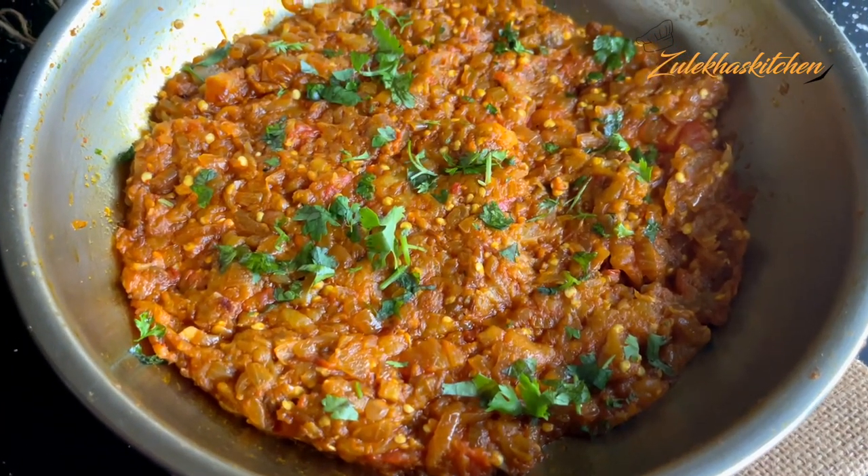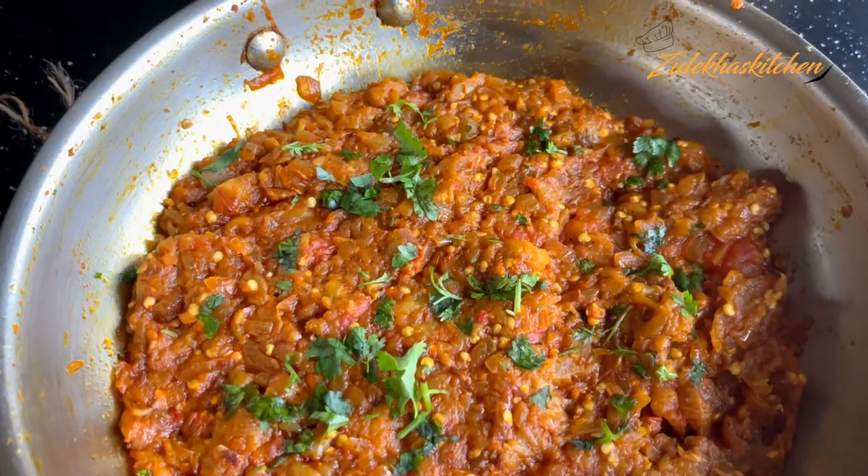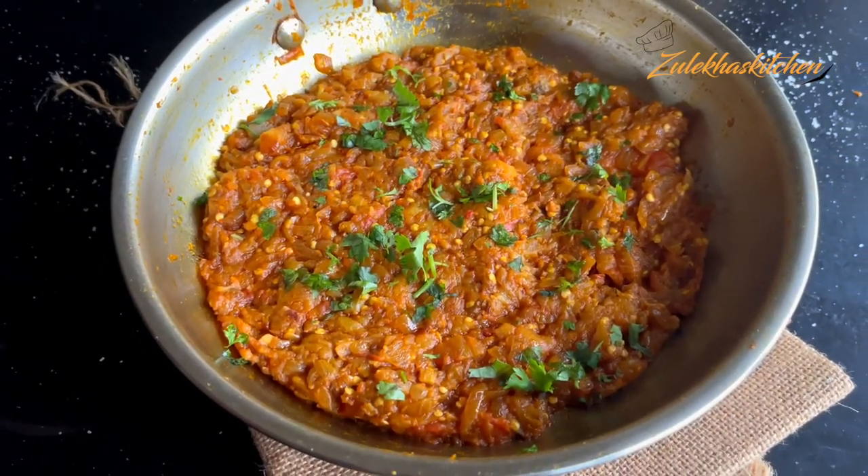I like it! If you like it, you can add the paste at the start, or you can skip it. It's a delicious recipe today. Please subscribe to my channel, like this video, and comment. Take care, bye bye!